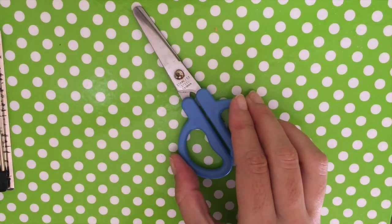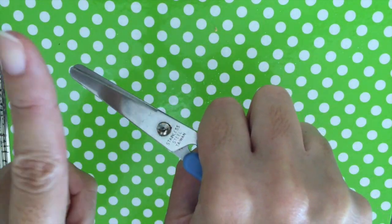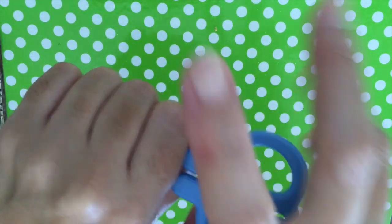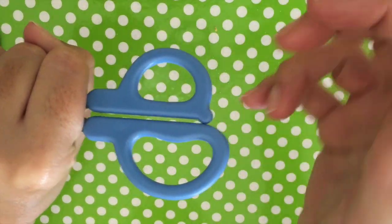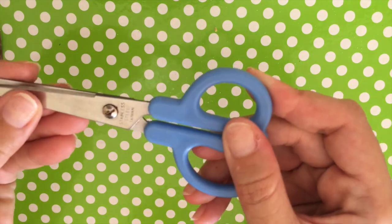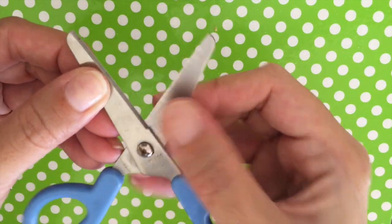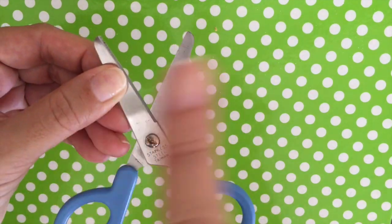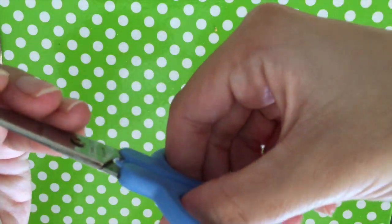When you're walking around with the scissors, are you holding the handle? No — you're holding the blade. When you're going to use the scissors, are you going to open by the blade? No. You are going to open using the handles. One thumb in and two fingers in.